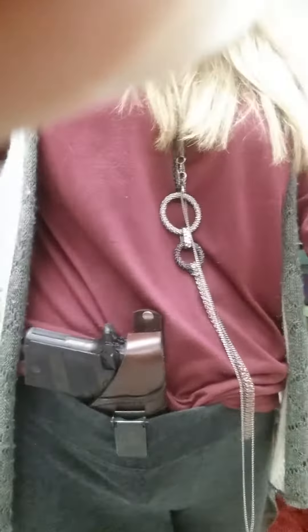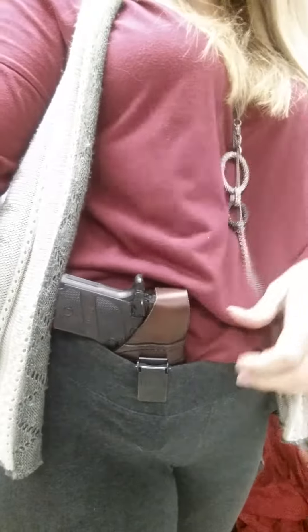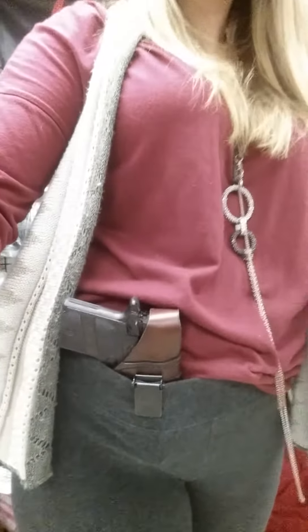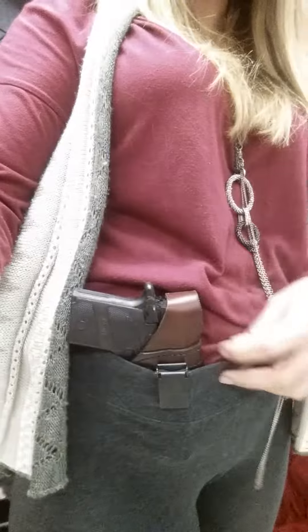Hey everyone, this is Stephanie with MTR Custom Leather. I am here supporting one of our A3 Soccer Hole — one of our A3 holsters. I want to show this off because a lot of people starting in the fall, especially girls, are not going to be wearing blue jeans and belts like I have been wearing this whole week. A lot of people are going to be wearing more stretchy, fluffy, more comfortable fall clothes.